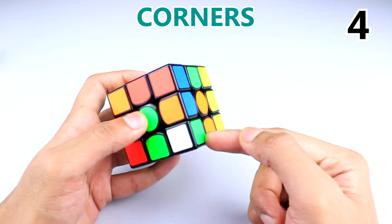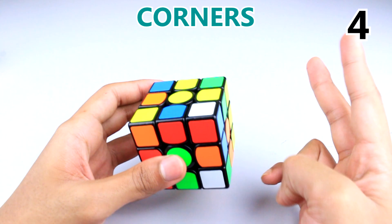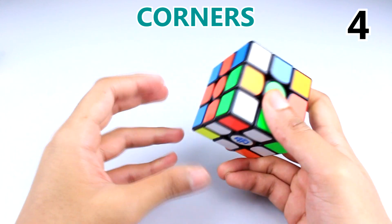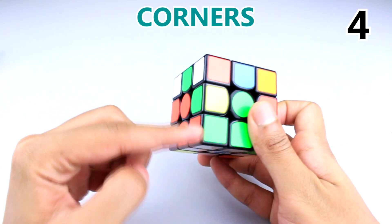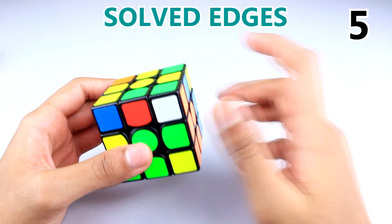Here's a case where the white is facing you — you'll do the four moves two times. If you get it on your left, repeat the left move twice and then insert the piece.